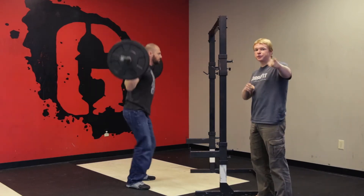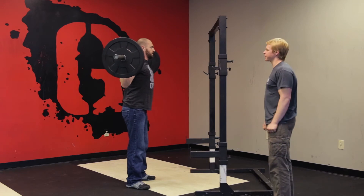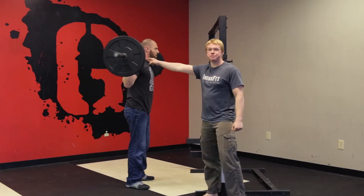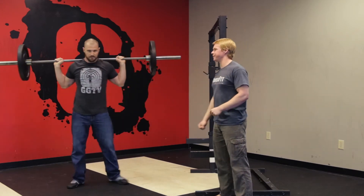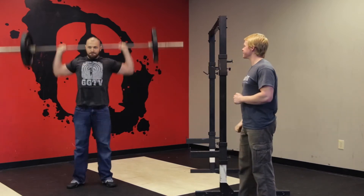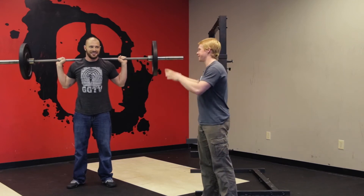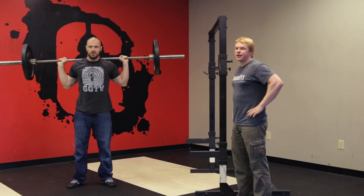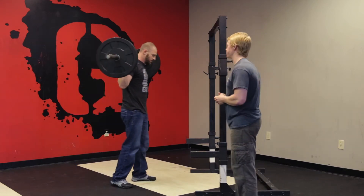Now, especially if you're in my classes, you may hear the coach talking about keeping your thumbs around the bar. Well, now it's triply important because that bar is directly over his head and neck most of the time. If you use a thumbless grip and that bar slips out of your hands — I'm not going to demo that — that bar will land directly on your head and you will be going directly to the hospital, ruining everyone's workout.